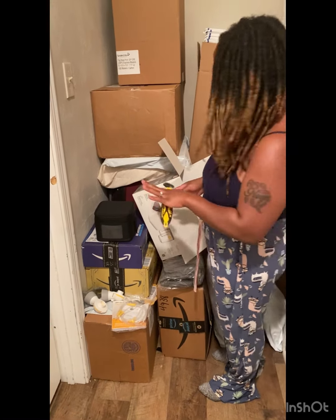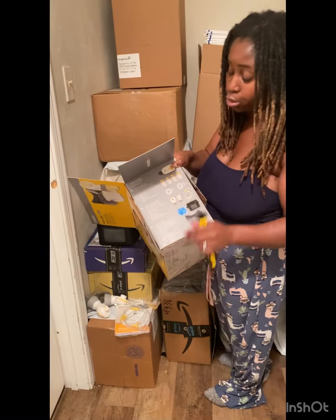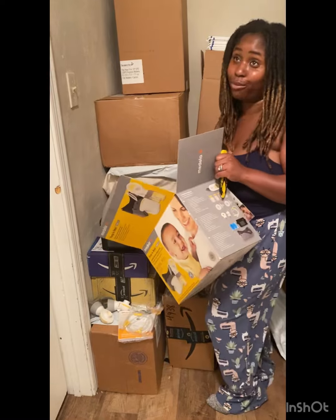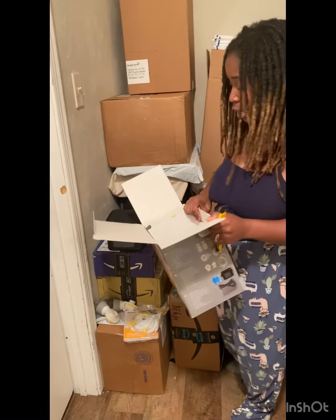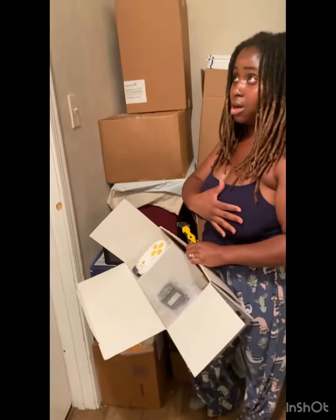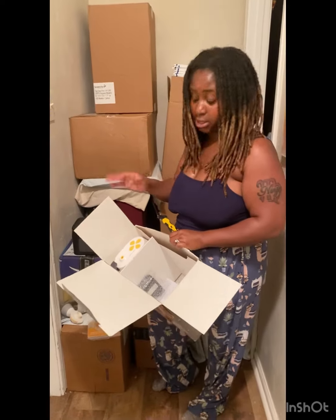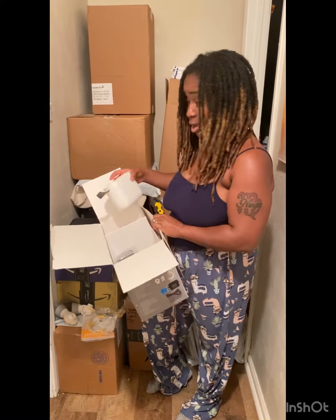Y'all, this is worth the price, by the way. I bought this on Amazon. It was on sale. It's originally $200 and some dollars, but I think it was like 55% off. And this was like the height of the formula shortage slash recall. So they had a big sale with all of the breastfeeding items, the breast pump items. They had a big sale with the pumps and also the pumping bras. I hate that y'all missed out.